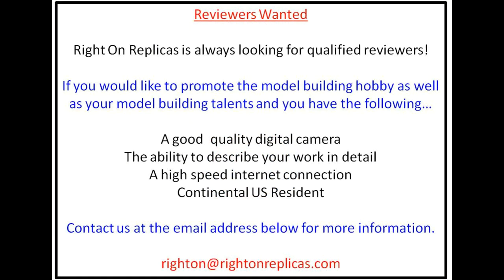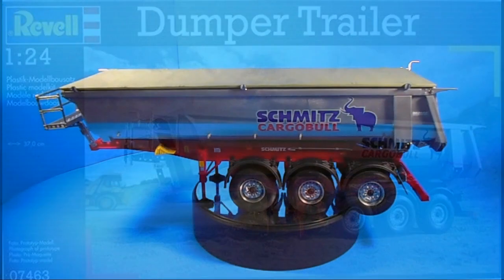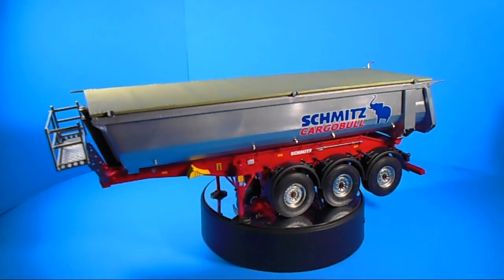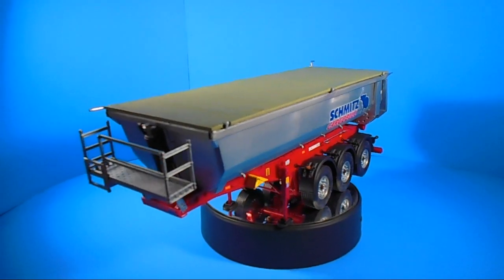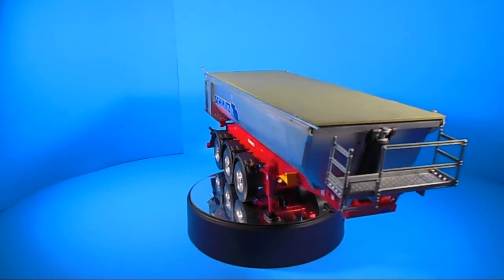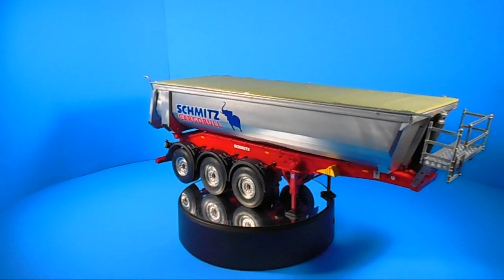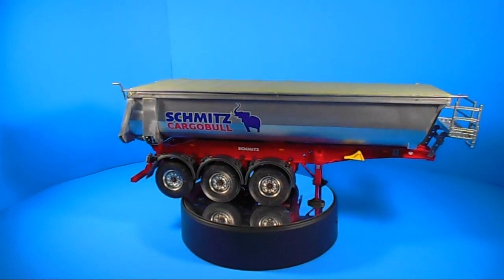This review covers the 2010 re-release of the Revell of Germany Dumper Trailer Kit in 1/24th scale. The kit was originally an Italeri kit and a new tool in 2007, and this is just an exact re-boxing. While it's hard to find them available on the secondary markets, you can still find them on online auctions, etc. This is a European design and although it could be American, these are more likely to be seen over there.